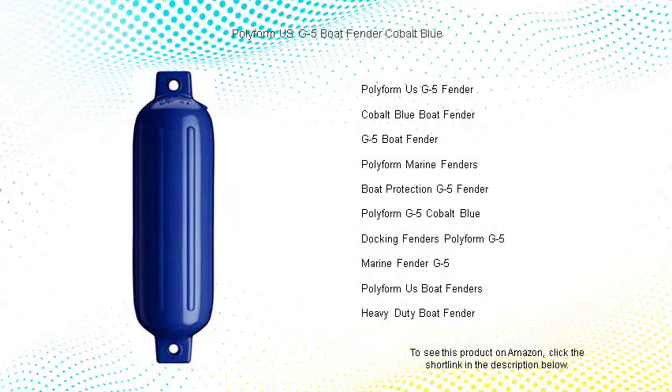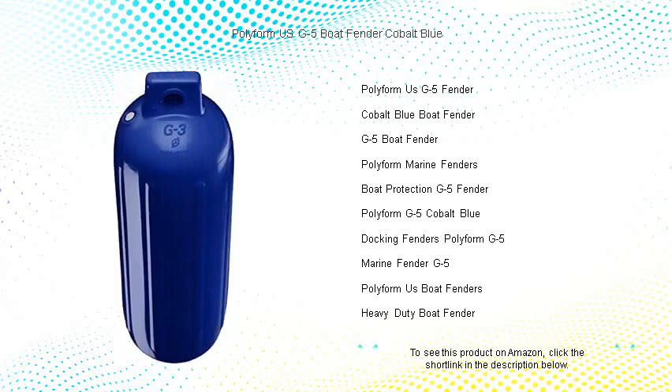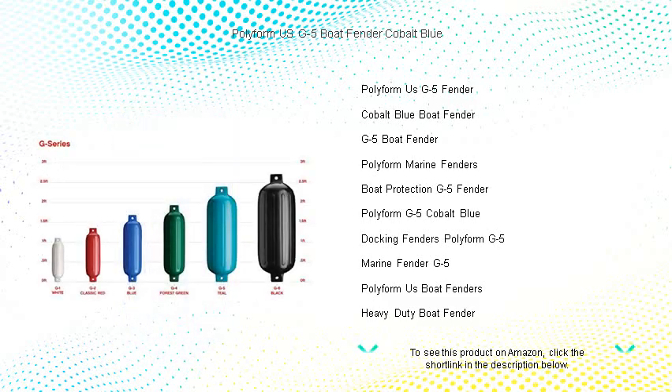Set sail with confidence and style with the Polyform US G5 Boat Fender in Cobalt Blue, your premier choice for marine protection. Crafted from the finest quality marine-grade vinyl, this fender is built to shield your boat from the harshest of elements, ensuring your vessel remains unscathed in any docking situation.